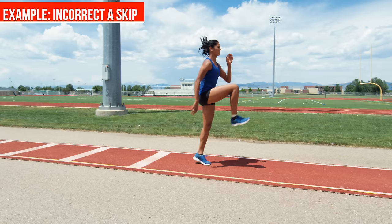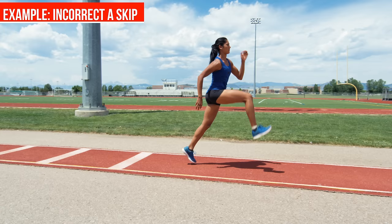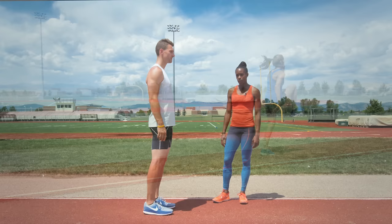Another way of performing the A skip incorrectly is by driving the knee and hip past 90 degrees, which then makes you much slower and cumbersome and doesn't allow you to gain any speed.